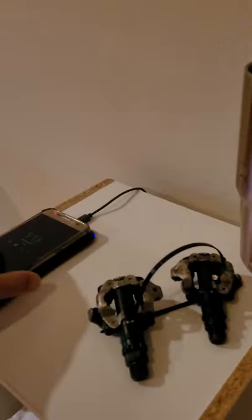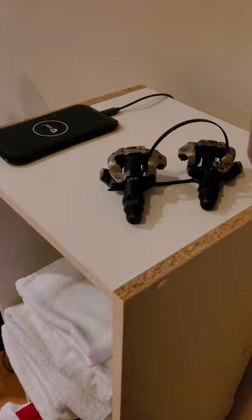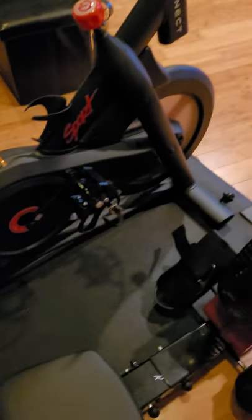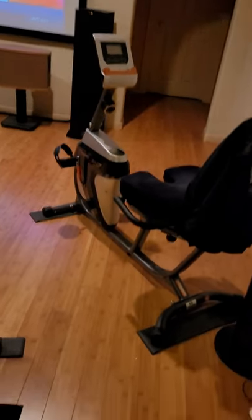I'll turn on the lights and the fan, and grab my extra Samsung Galaxy S7 phone that I use for the app. These are the extra SPD pedals I haven't installed yet — I just have the regular toe cage that came standard. That's my old stationary bike that I used for the last two years until I upgraded to this one.